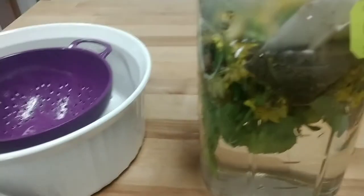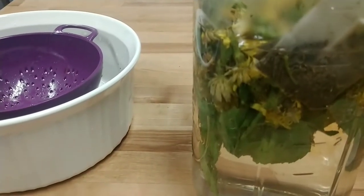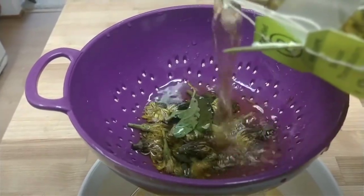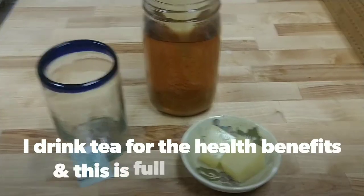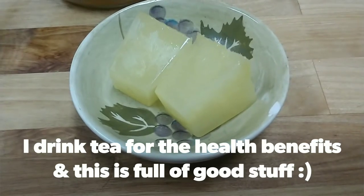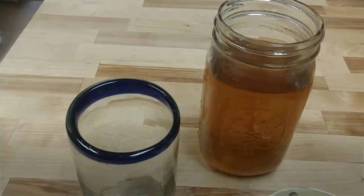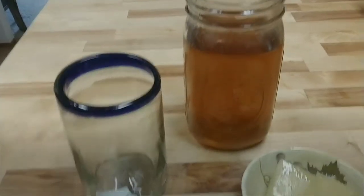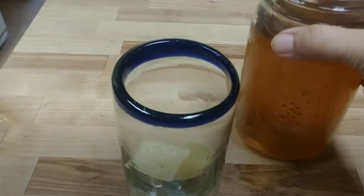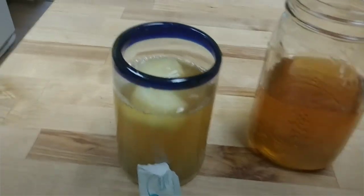I'll stir this up and get everything pushed down. I have my fresh squeezed — actually blended — lemons, and this is my dandelion mint green tea. I have one pack of stevia, and I'm going to put my lemon ice cubes in there. It's still a little warm — actually it isn't cold; I probably could have used another lemon.